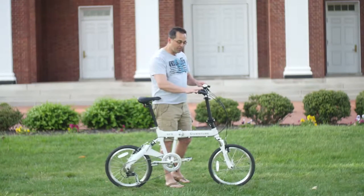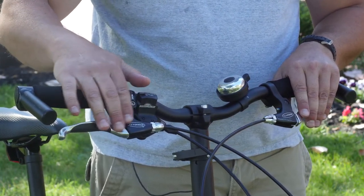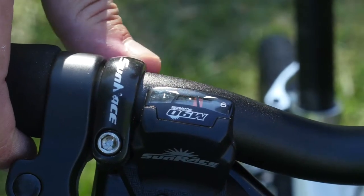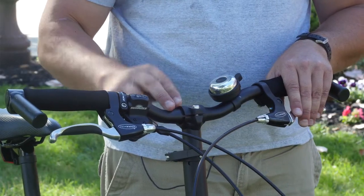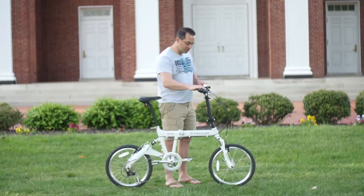We have ergonomic grips, comfortable brake levers with a comfort grip to make sure your fingers don't slip as you're engaging. Nine speed trigger shifters, which are very smooth. We have a high rise bar, which you can rotate forward or back depending on your arm length to customize a fit for yourself.